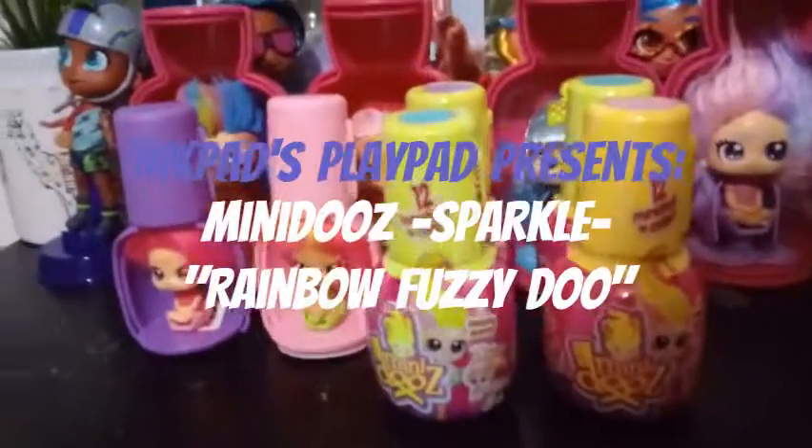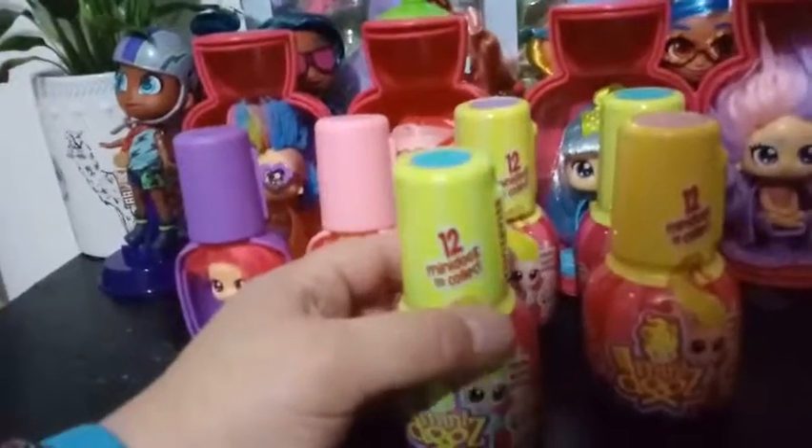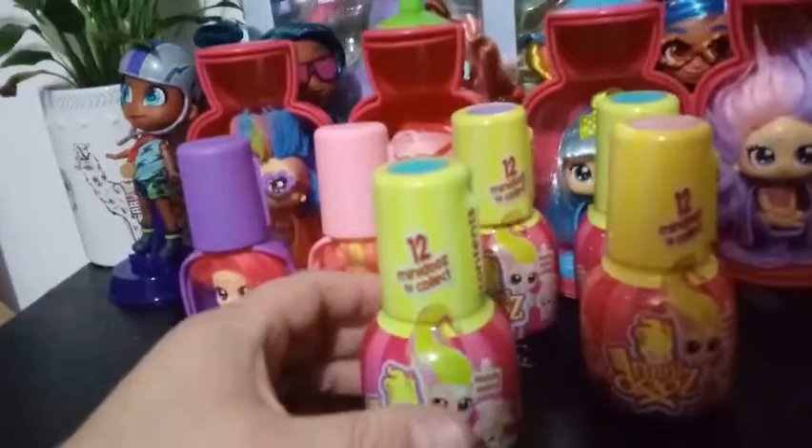Hey everybody, I'm back with day three of our Mini Do's opening series here. We've already opened up two — you can see them in the background — and we're going to just get right into it here. There's 12 to collect, and we're looking for the Mini Sparkle Do.